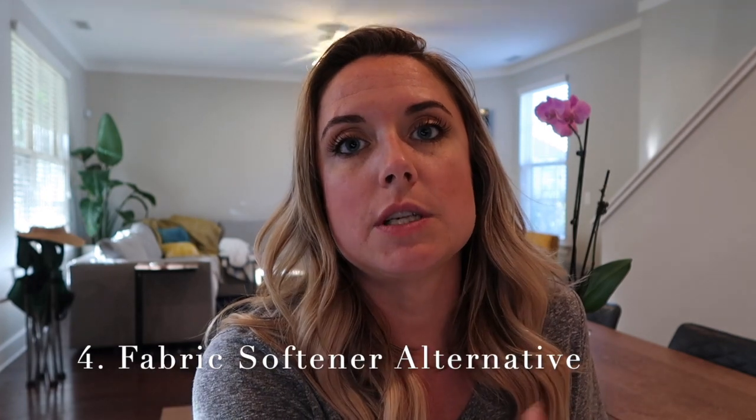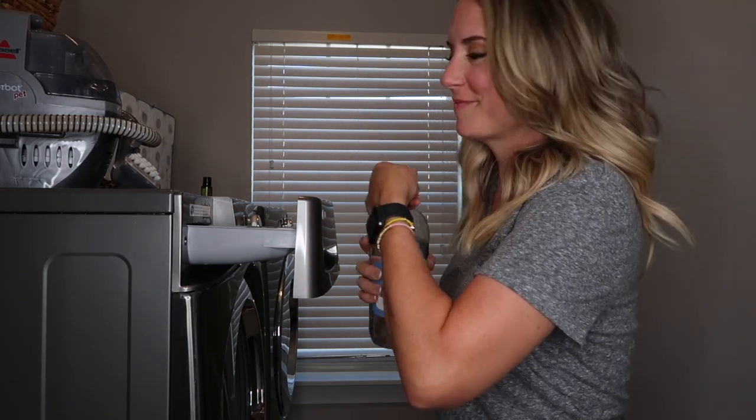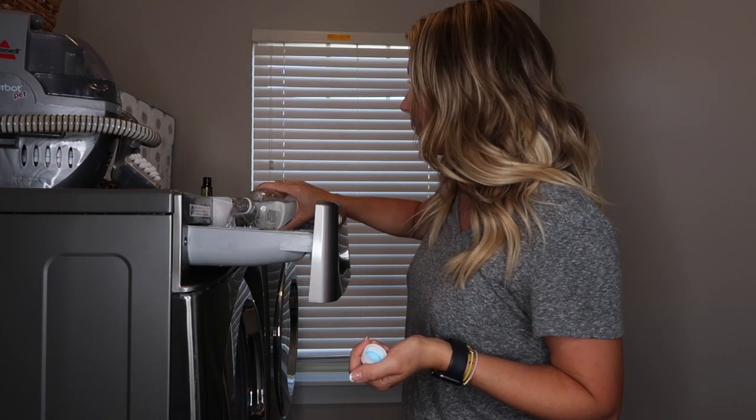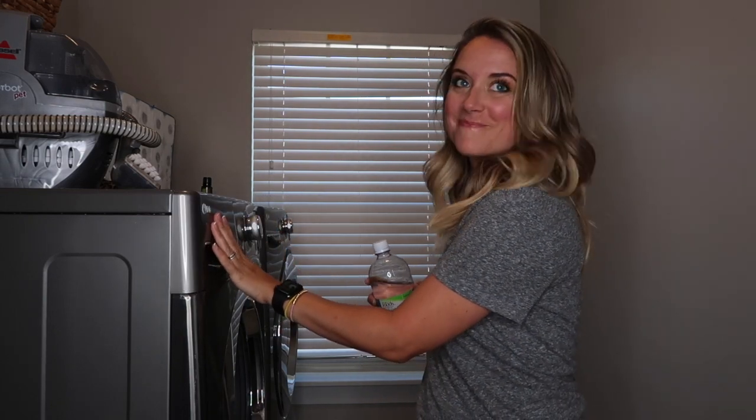Now we're going to go into the laundry room. My husband and I are a little more sensitive to fragrance in products, so for a long time we've used fragrance-free products. A few years ago we switched to using white vinegar instead of liquid fabric softener. It takes stinky smells out of clothes and rinses the fibers — especially things like towels that can hold onto oily, greasy stuff. It cleans those fibers out and we're saving a ton of money. Traditional fabric softener can have animal waxes and other products that build up on fibers and actually make clothes wear out faster, whereas white vinegar keeps them fresher for longer.